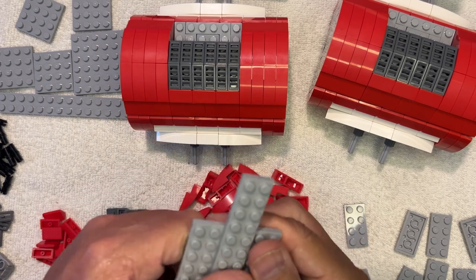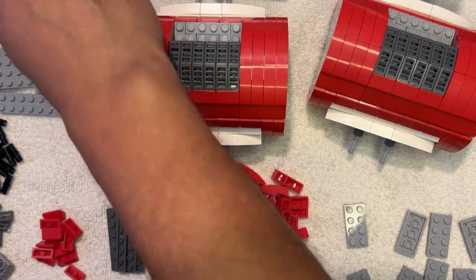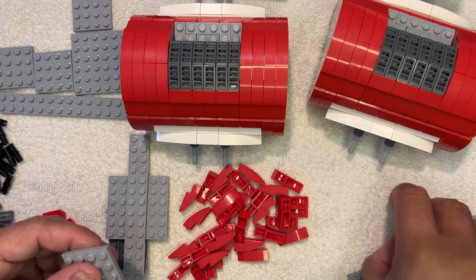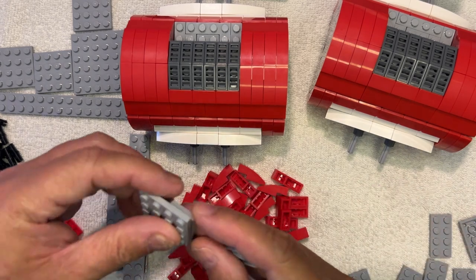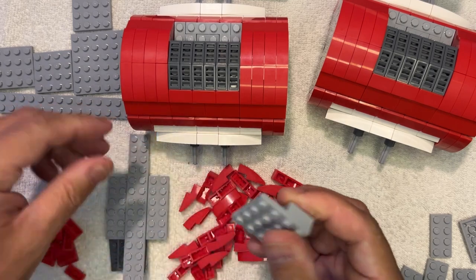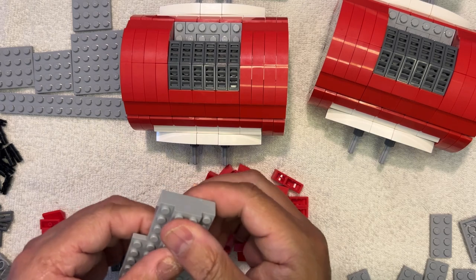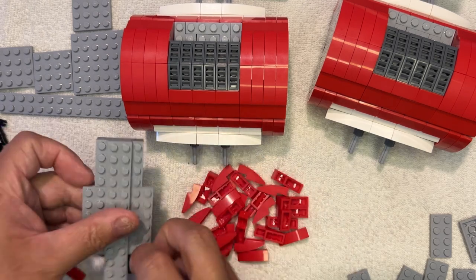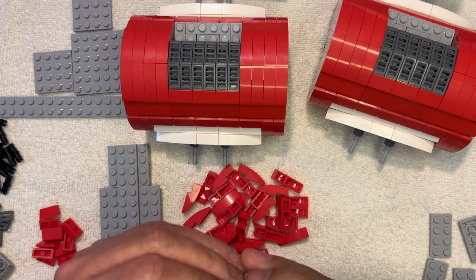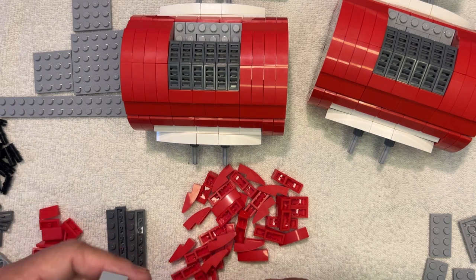I'm going to pick up one of these and one of these, and I'm going to put this in the middle of that. I've got two of these — two-by-fours going on to a four-by-four — and then this is supposed to go like that. I'll do it again: two of these like this, and then that. Bingo!